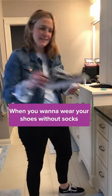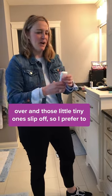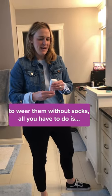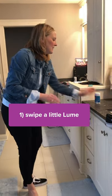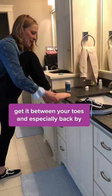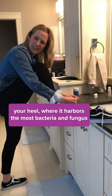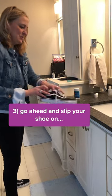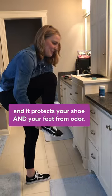When you want to wear your shoes without socks, sometimes you just don't want them popping up, and those little tiny ones slip off. So I prefer to wear them without socks. All you have to do is swipe a little Lumi, put it on your feet, get it between your toes and especially back by your heel where it harbors the most bacteria and fungus, and then slip your shoe on and it protects your shoe and your feet.